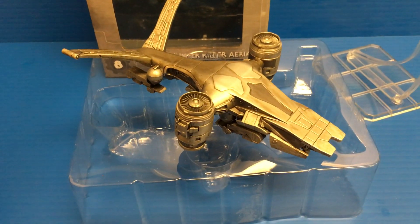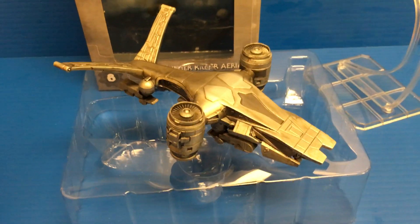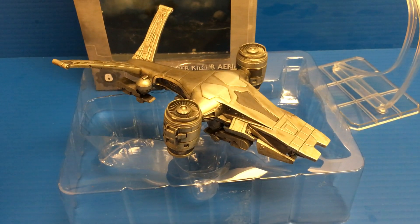What's going on everyone? This is Slakerman with another die-cast model review. Today we are looking at the NECA Cinemachines Terminator 2 Hunter Killer, the aerial version.